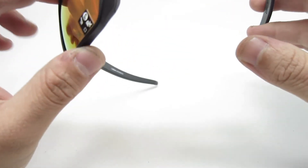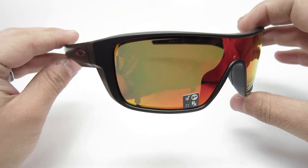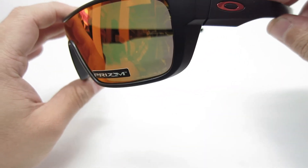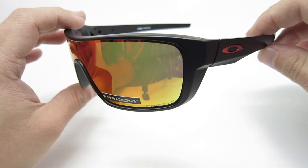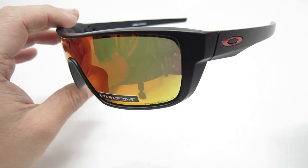I don't really have anything bad against this frame. It's a good frame — you should be happy with them. Thank you guys for watching. If you liked this video, please give it a thumbs up and please subscribe. Thank you.